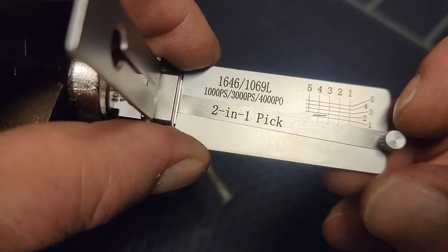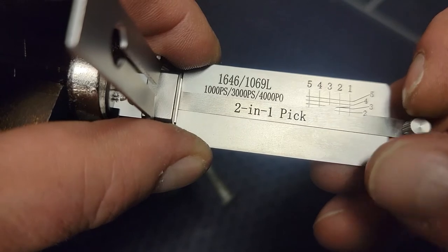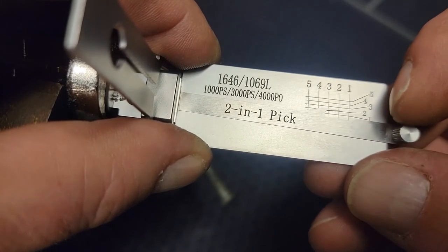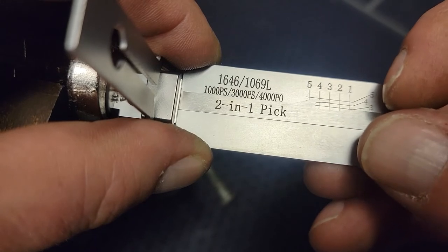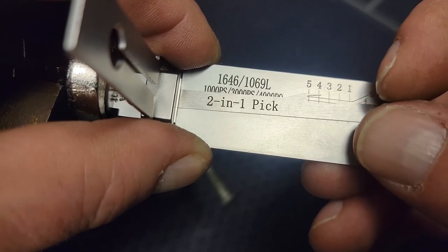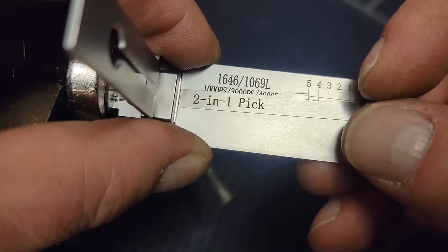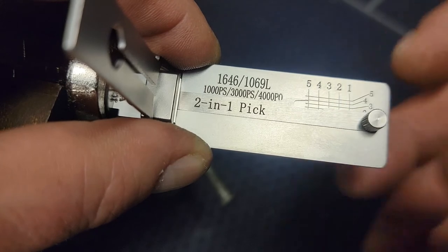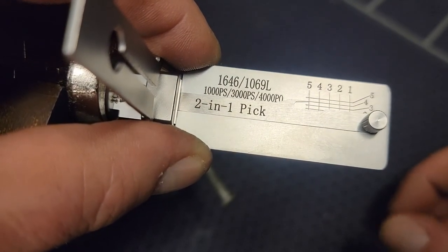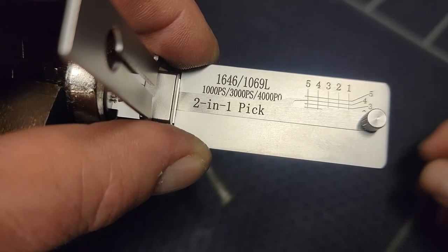Now that your lock is picked, we can run a quick decode on this. Cut one is a three. Two is two. Three is two. Four is a three. And five is a four. You cut your key on whatever you cut your codes on, and you'd have a perfect working key.